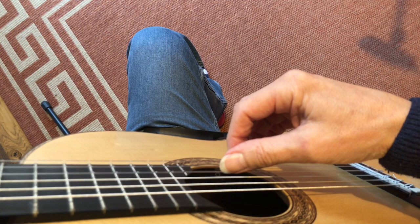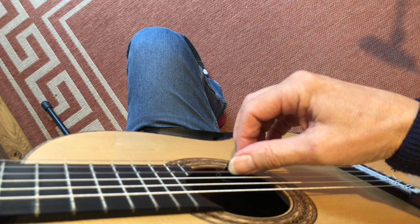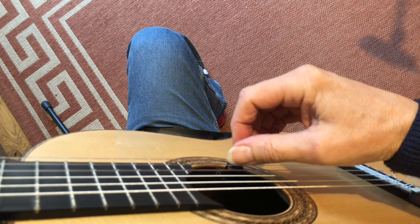Let's begin. Place your hand ready to play the second string. And play, relax, lift, relax.